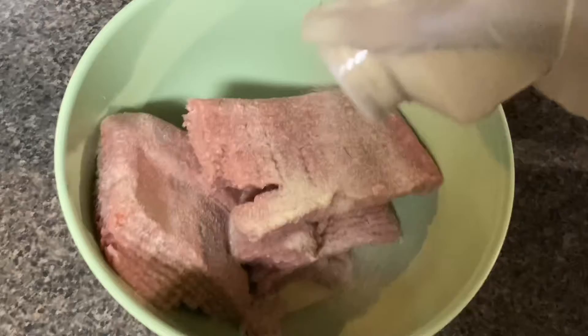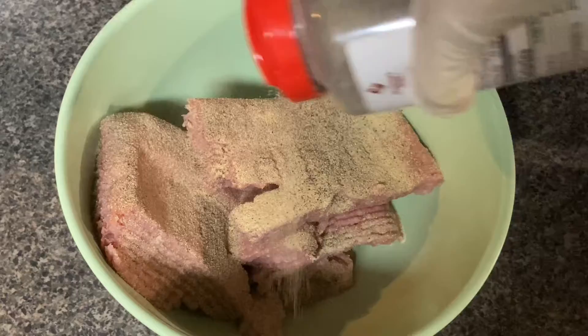For our burgers, we use turkey meat, but you can use whatever meat you want. This is your food — go ahead and season it however you like, however your taste buds work.